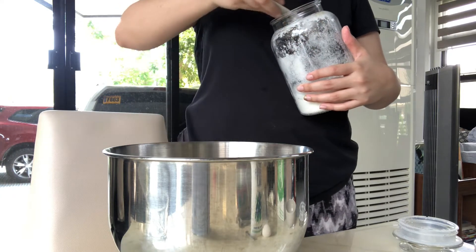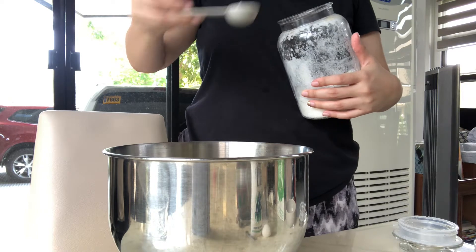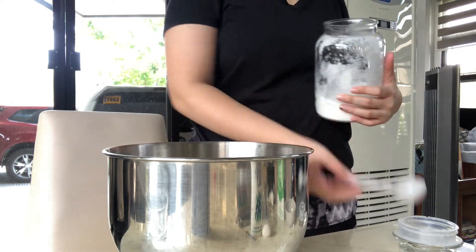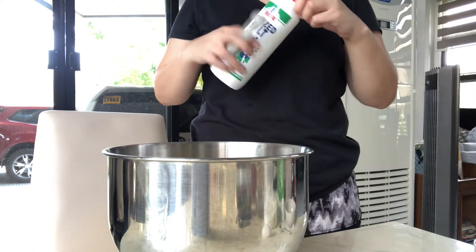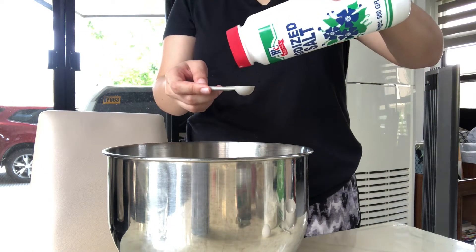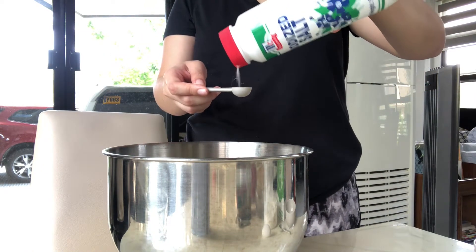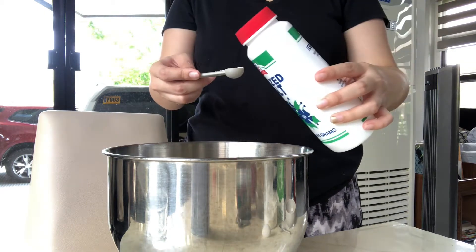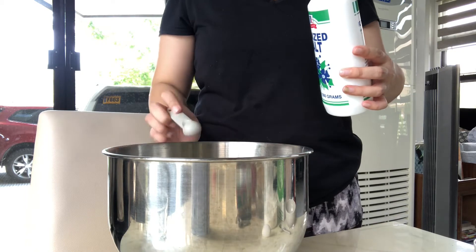Nandyan yung papa ko sa likod kung nakita nyo. Then add the salt — don't worry, ilalagay ko din sa description box below ang exact measurement ng ingredients. Just make sure na hindi kayo magkalat ng salt tulad ng ginawa ko.